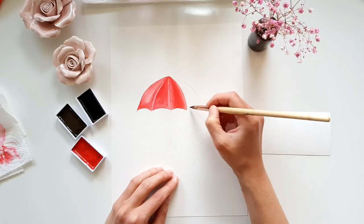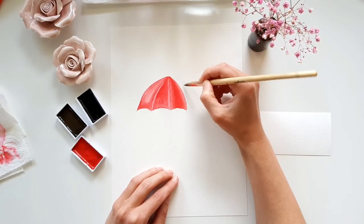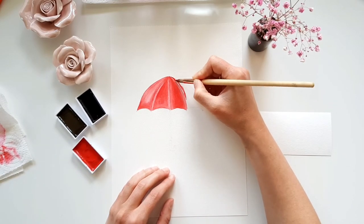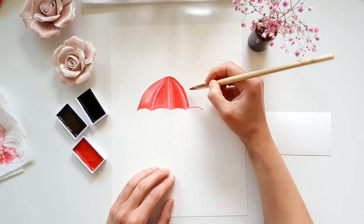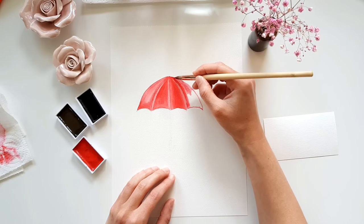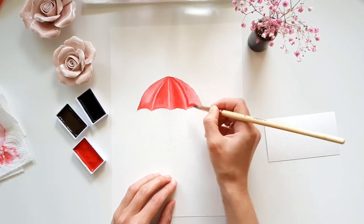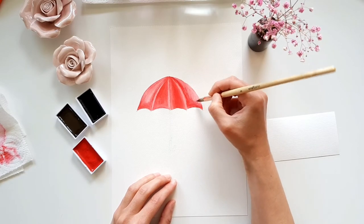Time to start with the last red part of the umbrella. The procedure is exactly the same as with the other three parts. I add most of the paint on the inside to create the shadow here.